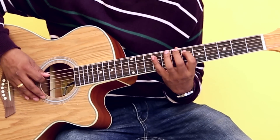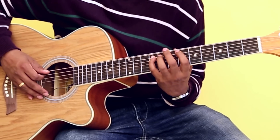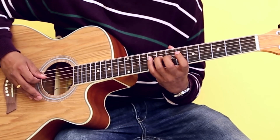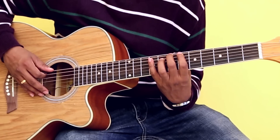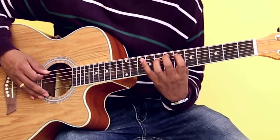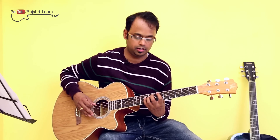So the notes are: string number six — frets seven, nine; string number five — frets six, seven, nine; string number four — frets six, eight, nine. That's the B major scale. It goes like this — ascending and descending, forward and backward.